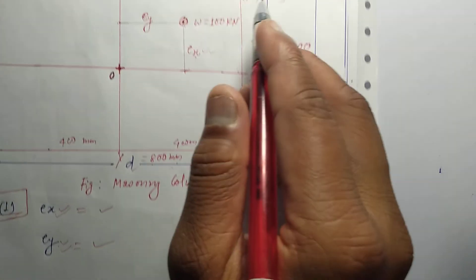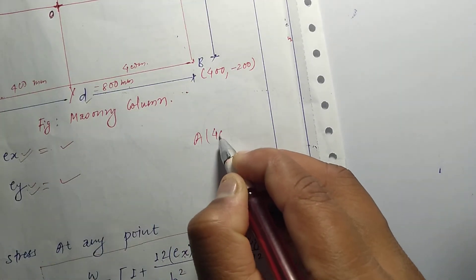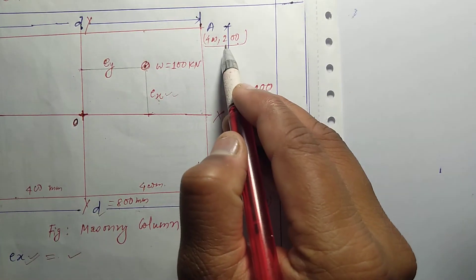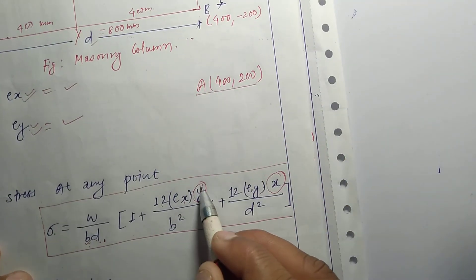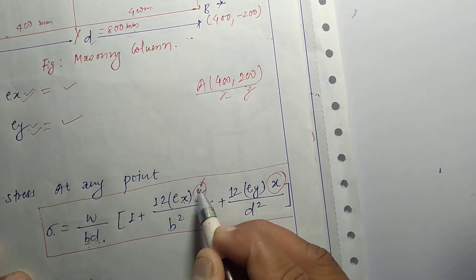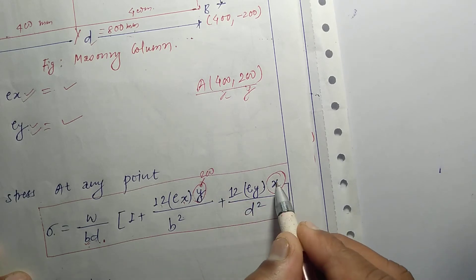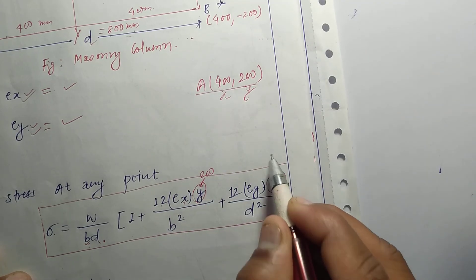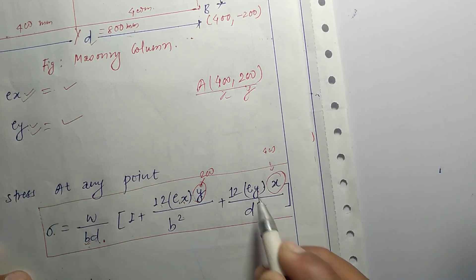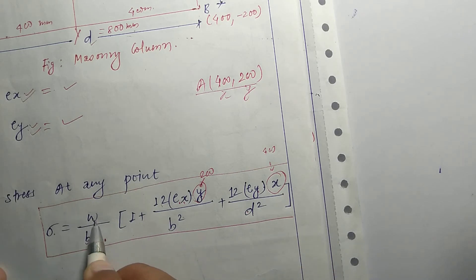How do we get the coordinates? 400 is 200, 200 is here. So the coordinate values: x is 400, y is 200. This x value is 400, and y value is 200 for the corners. All these coordinate values — x and y — are assigned accordingly for each corner.